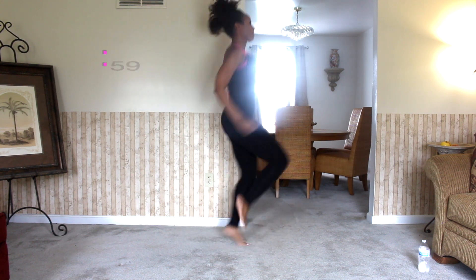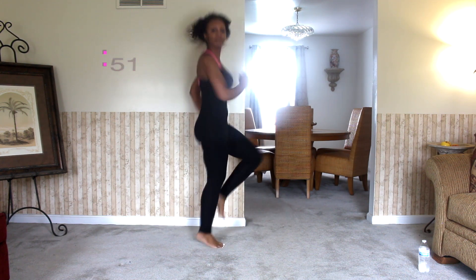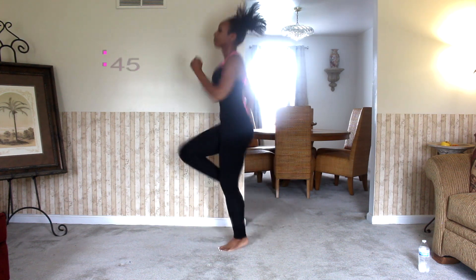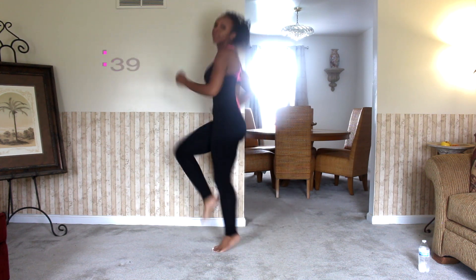Making this warmup even more challenging by going back to the high knees without a break. By this point you're probably breathing very hard, which is good — that means your heart rate is up. Just make sure that you are breathing in through your nose and out through your mouth. Do not hold your breath at all. You want to make sure that you continue breathing so you can really get some oxygen in your lungs.